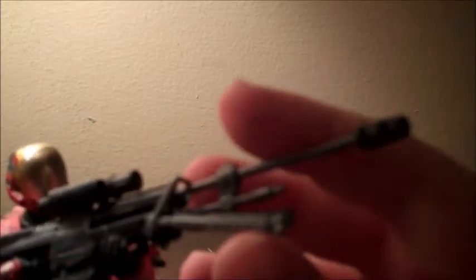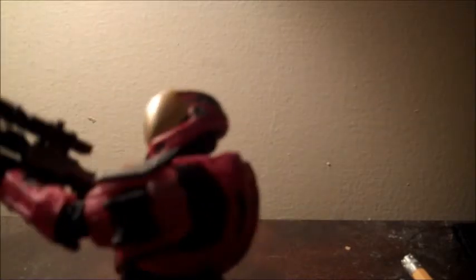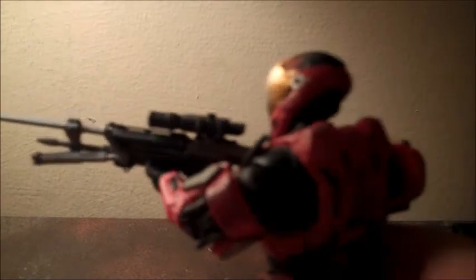As you can see, I got him in a pretty wicked pose with the sniper rifle. This is my first Halo Reach sniper rifle, and I must say I'm quite impressed — it is quite large. I did not get June yet, so I didn't get the sniper rifle with him, but I got it with this figure, so yay!